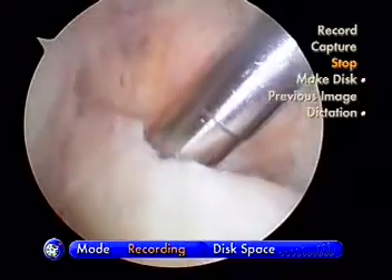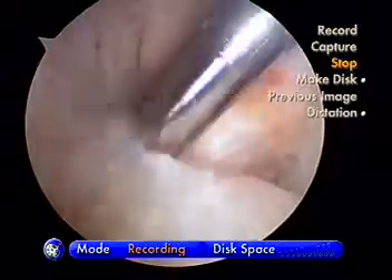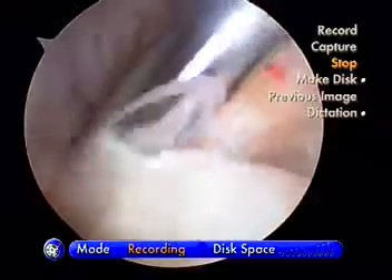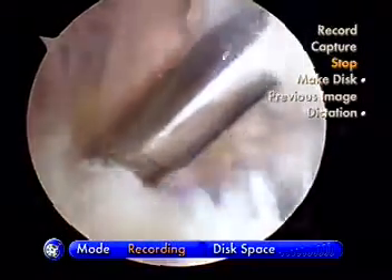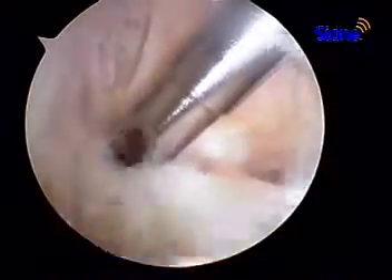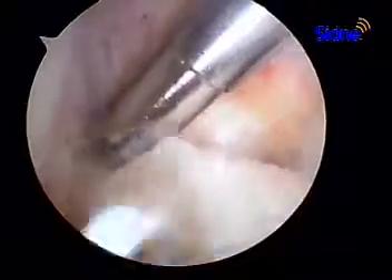We're trimming some of this back now. We've got this shaver blade with a little suction device and this will help take all this soft tissue out of there. We're going to actually clean out this area, clean out the notch we call it, and prepare it for drilling our drill holes and putting our new ligament in. We'll come back after we trim out and pull this all out of here.